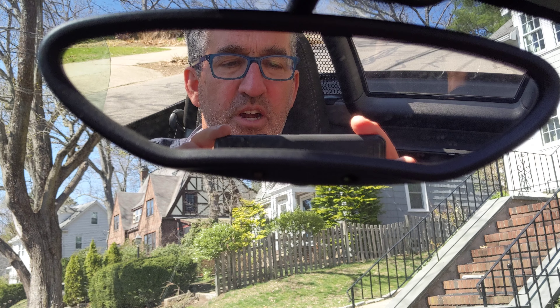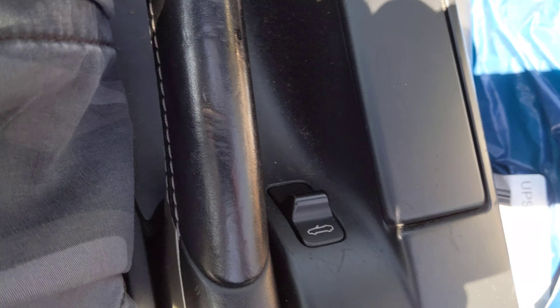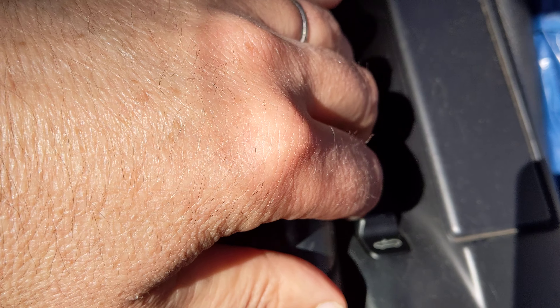Here's the deal. With the car on, or at least the ignition on, you come down here and right about where you'd expect it is the switch for the roof.